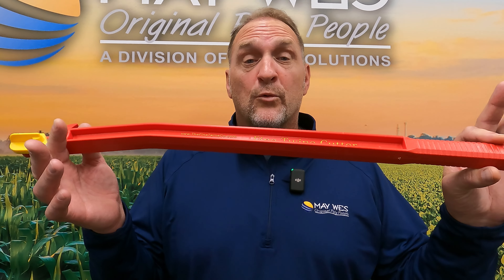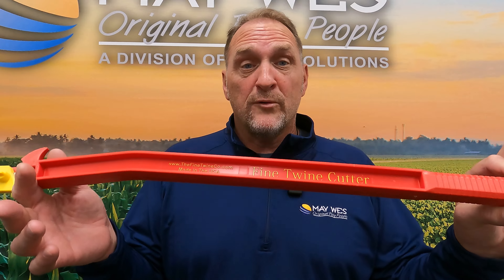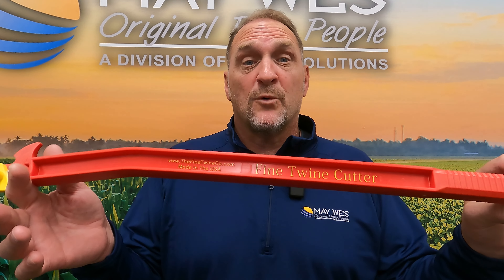Another question we get is how durable is this knife? This is extremely durable. It will withstand some of the coldest temperatures as well as some of the hottest temperatures.